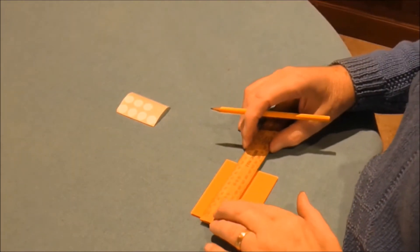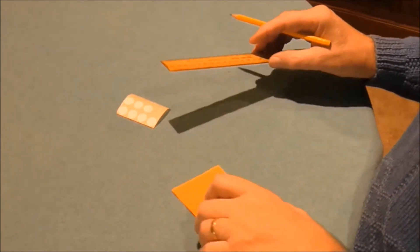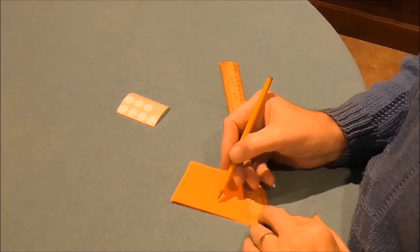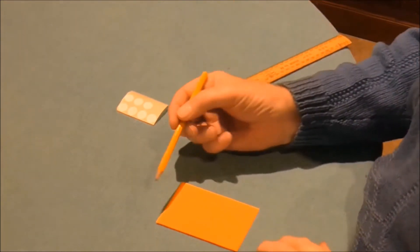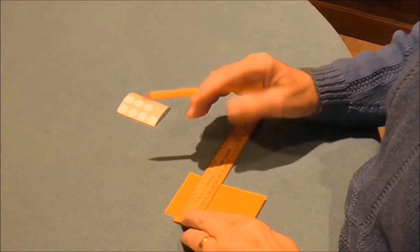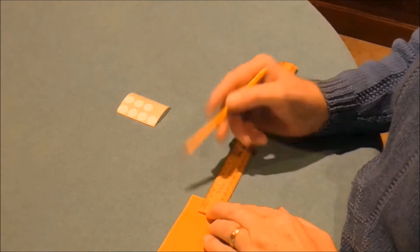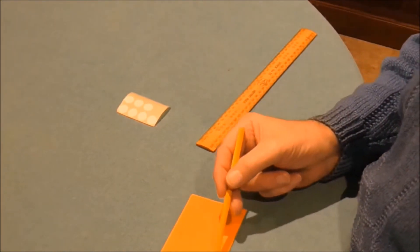Do the center one first: find the center of the length, make a little mark, then one and a half centimeters in from the edge — another little mark and that's your center cross. Now you're going to put a cross in each of those four corners by coming in one and a half centimeters from the edge and from the top, putting a little cross in all four corners.